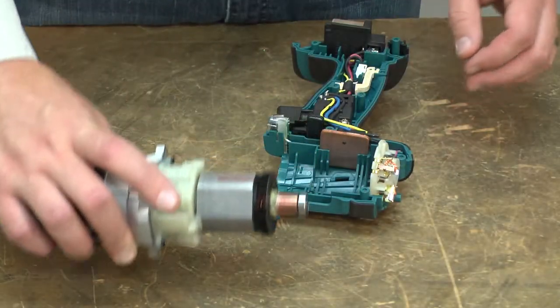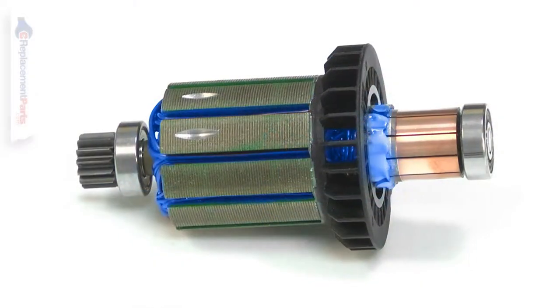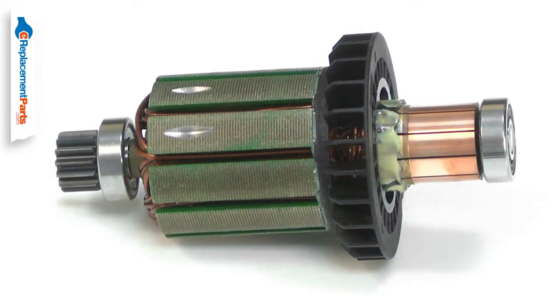The armature is the central part of your power tool's motor. It consists of windings, the commutator, a cooling fan, and the driveshaft.